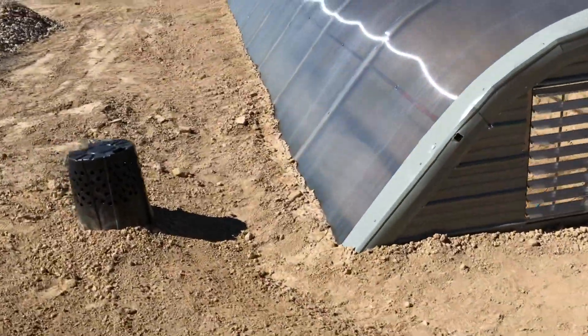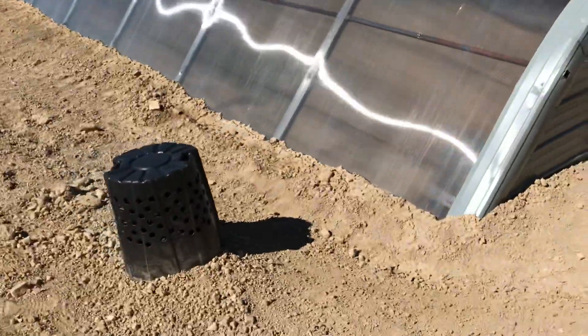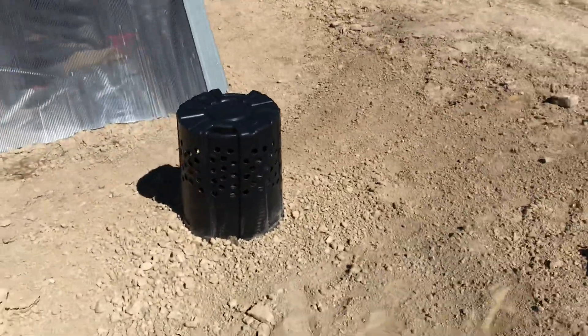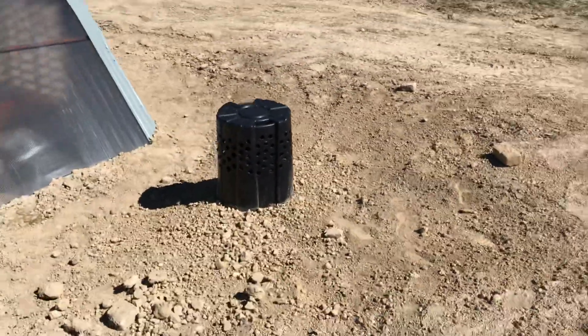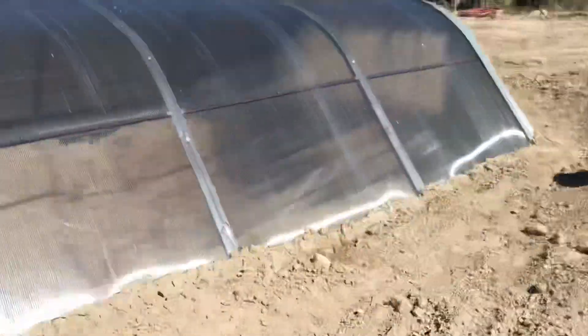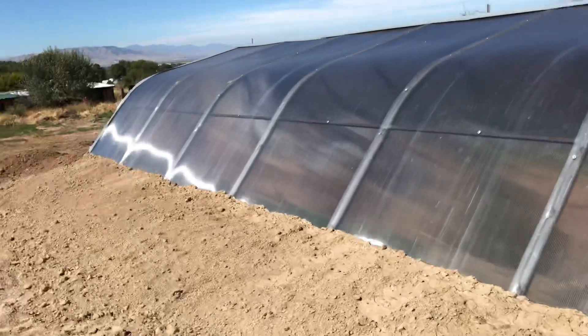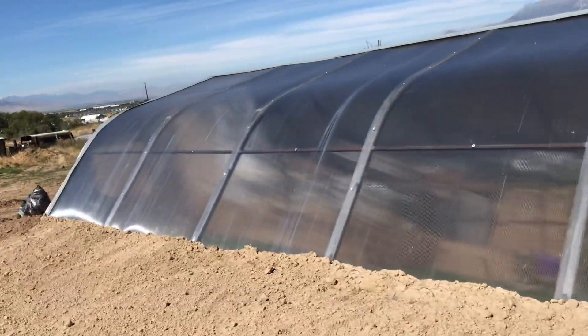This is a pipe cover — there are pipes that run throughout the yard and into the greenhouse. This is an exhaust pipe cover. It's mid-September, so we are trying to get this thing done before it gets too cold.